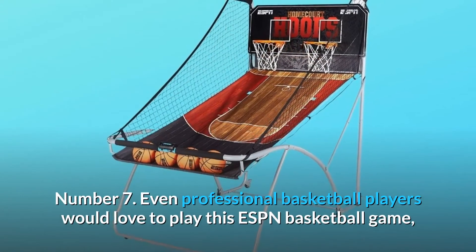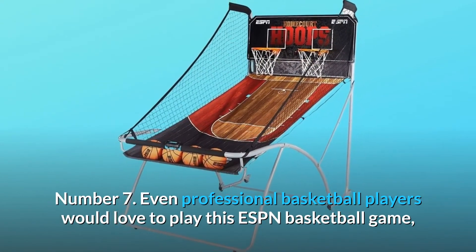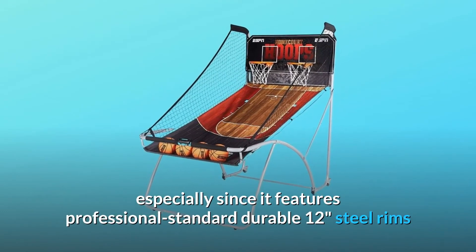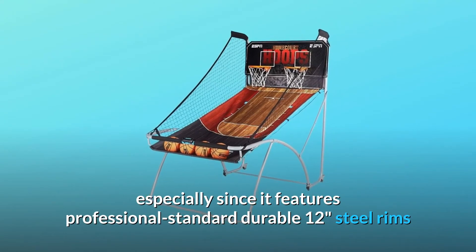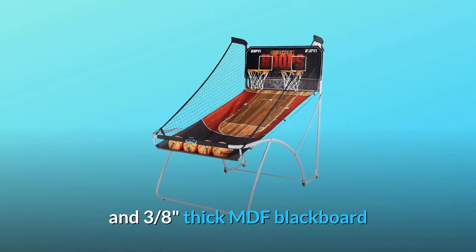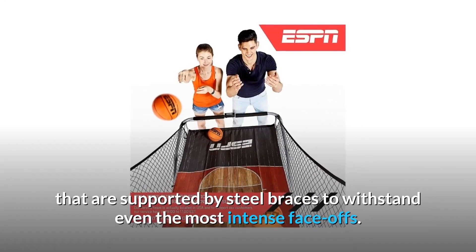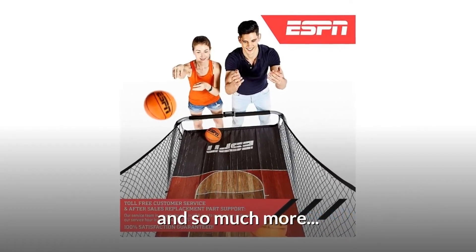Number 7: even professional basketball players would love to play this ESPN basketball game, especially since it features professional standard durable 12-inch steel rims and 3/8-inch thick MDF backboard that are supported by steel braces to withstand even the most intense face-offs. And so much more.